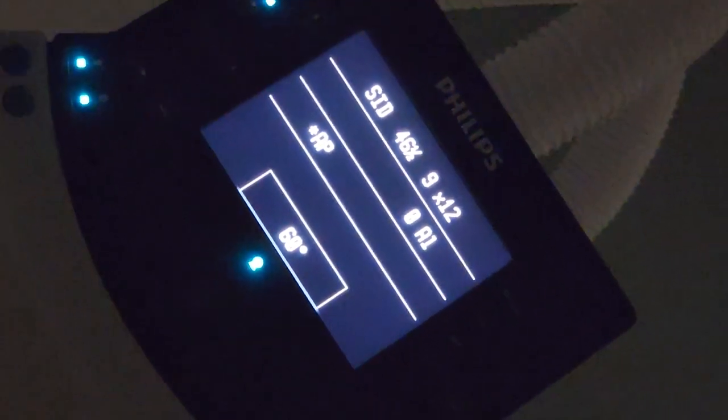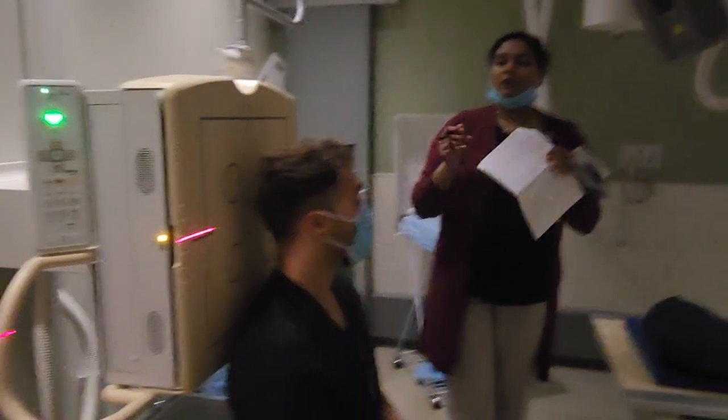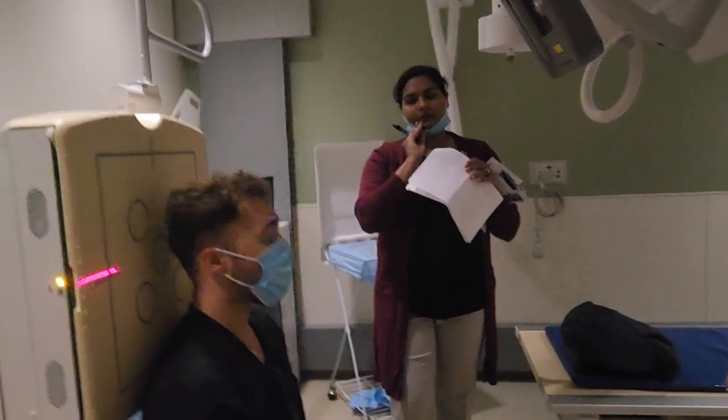IPL is very particular for this one — make sure their head is not tilted left or right.